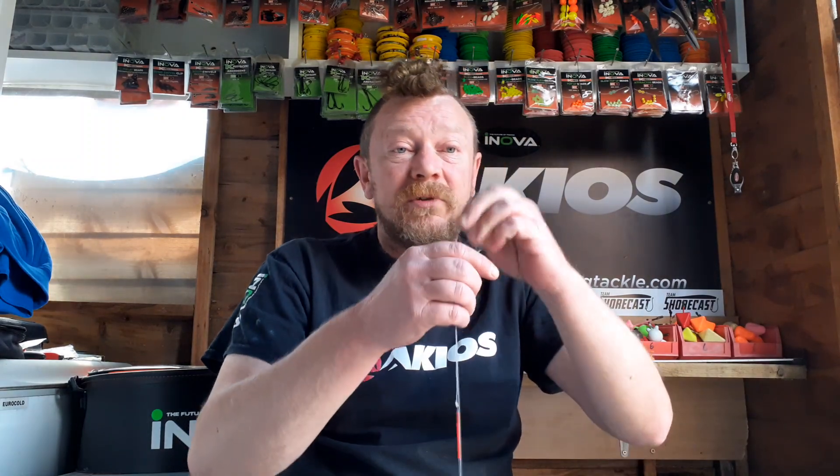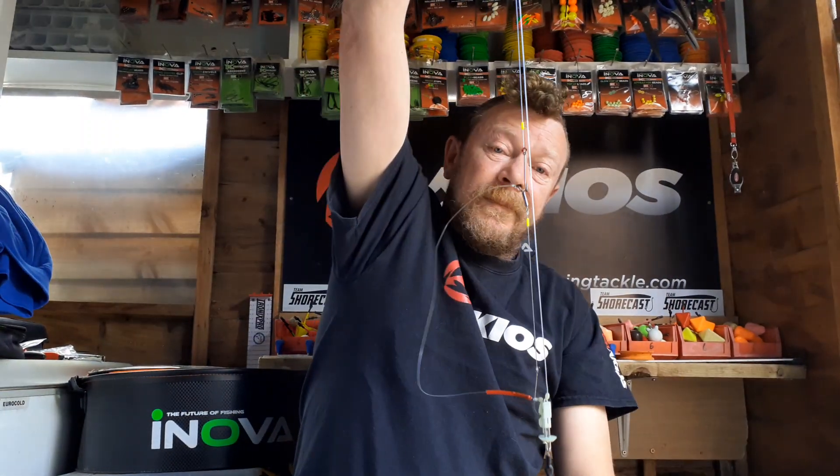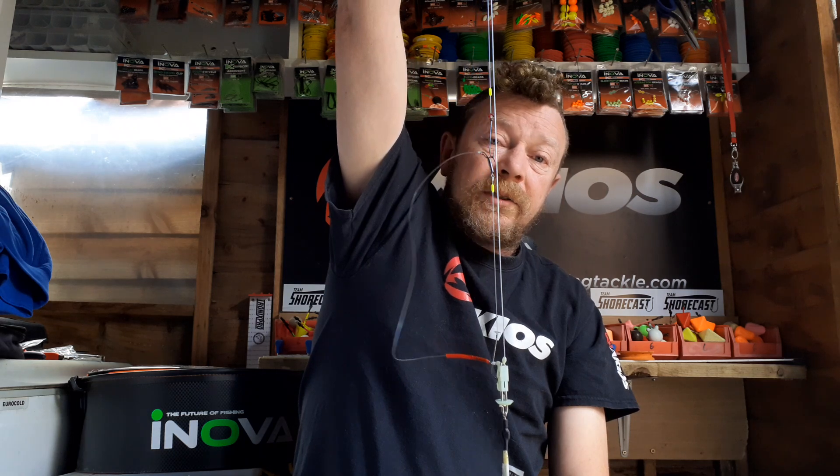It's a different variant on the standard loop rig that you'd normally use - this one's a pulley loop rig. It's something I've played around with for quite a few years and I've had some really, really good catches on it, I've got to be honest. It's awesome. I'll show you the rig - when it's clipped up it looks pretty much like a standard two-loop rig.